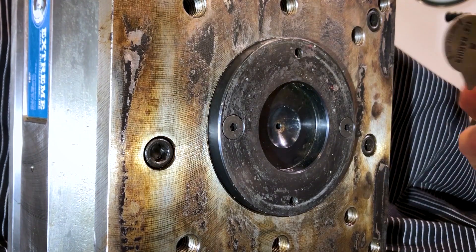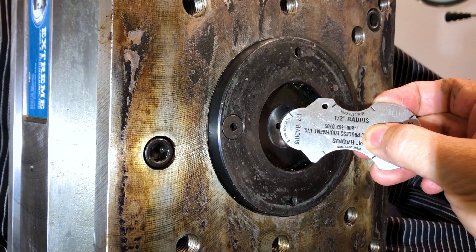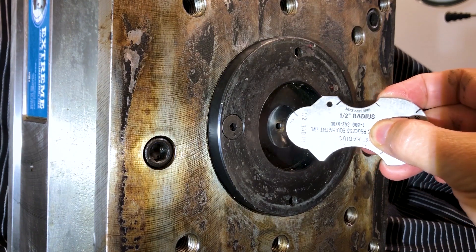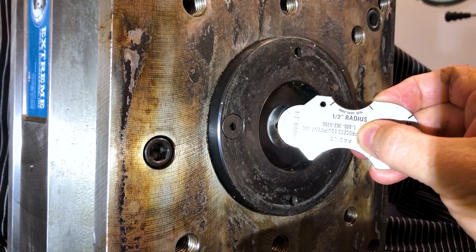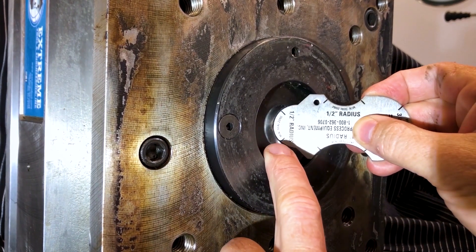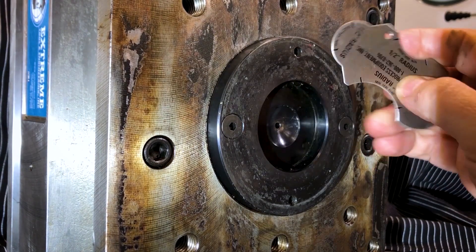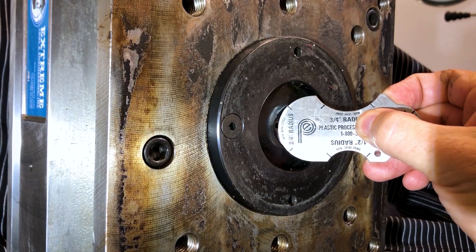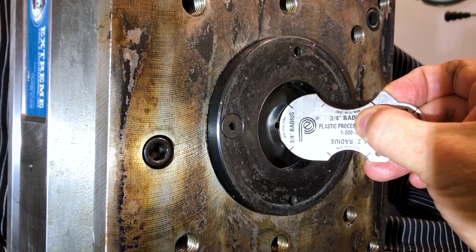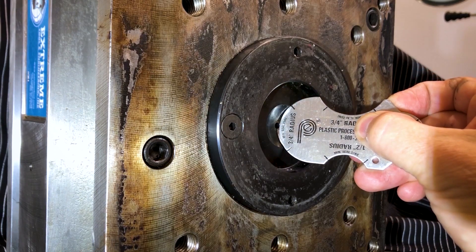Let's see which size this is. Putting in the half inch side — you can see how the marks are way smaller than the actual bushing itself, so the marks are way inside the bushing. Now let's flip it over and see if the three-quarter inch side fits better. Yes, that is the size of the sprue bushing radius on this mold.